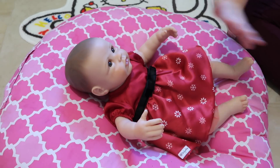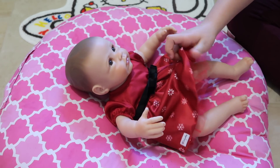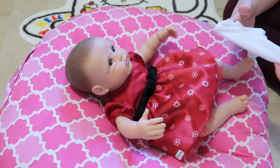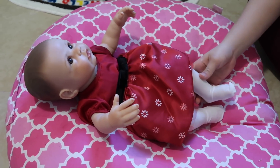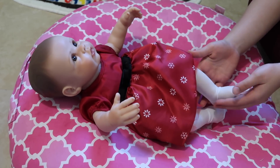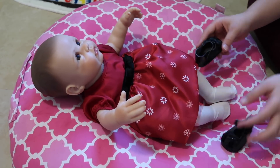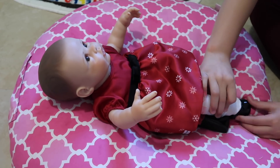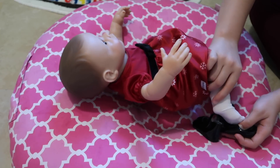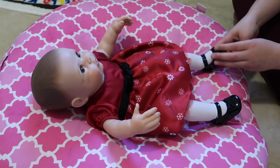Sorry if you hear any background noise — my dad and Maya are playing with my little brother Bernie and they're being so loud. The dress was really difficult to put on, so now we're going to put on the stockings. These were really difficult too because she has soft, slightly sticky skin, so my mom had to help. Now we're going to put on the cute little black shoes, which were pretty easy for my mom but really hard for me.